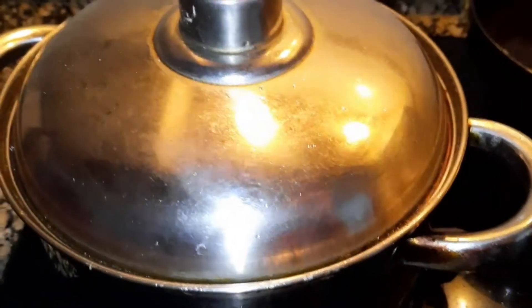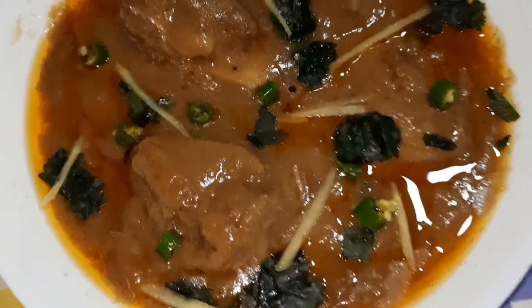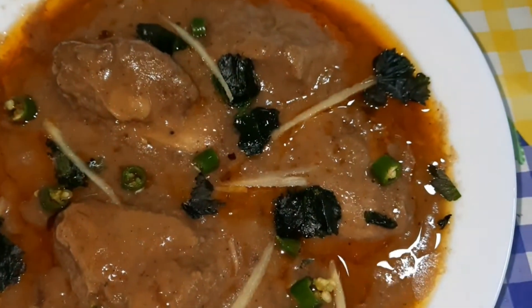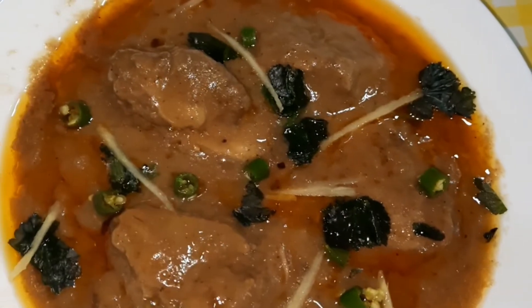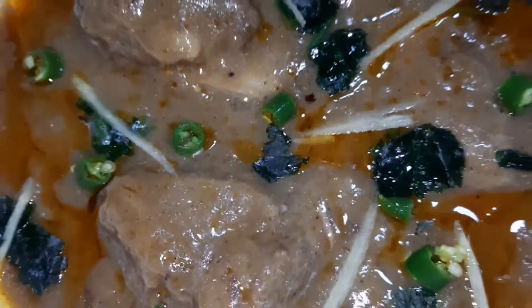پس تیار ہے ہماری مزیدار نہاری، میں dish out کرتی ہوں۔ یہ بہت مزیدار لذیذ beef nihari بنی ہے۔ آپ اسے try کیجئے گا — یہ بہت ہی آسان recipe ہے، اس میں بہت زیادہ مسالے نہیں ہیں اور یہ بہت مزیدار بنتی ہے اور جلدی سے تیار ہو جاتی ہے۔ اس میں ginger julienne کٹ کر کے ڈال دی، green chilies، fresh coriander اور lemon juice۔ Try کیجئے گا اور ضرور بتائیے گا مجھے کہ آپ لوگوں کو میری یہ recipe کیسی لگی۔